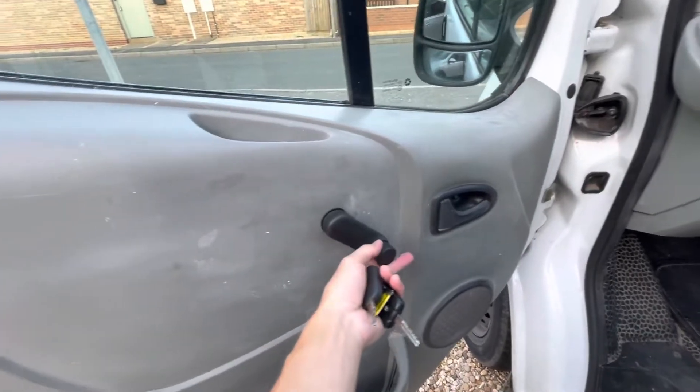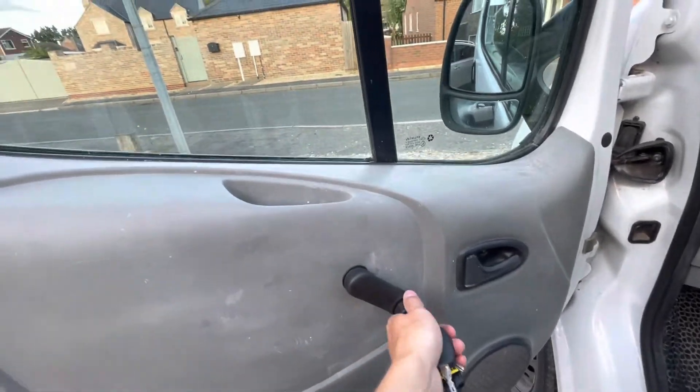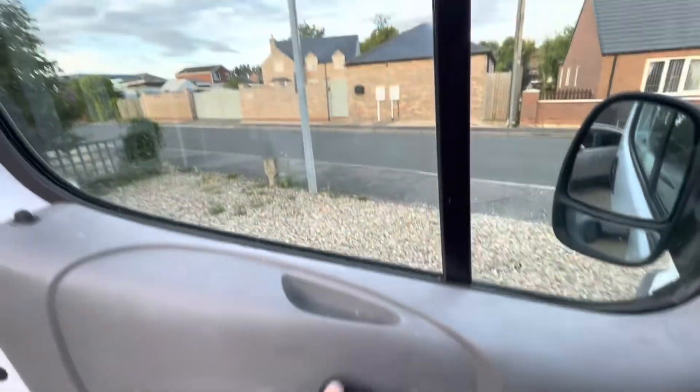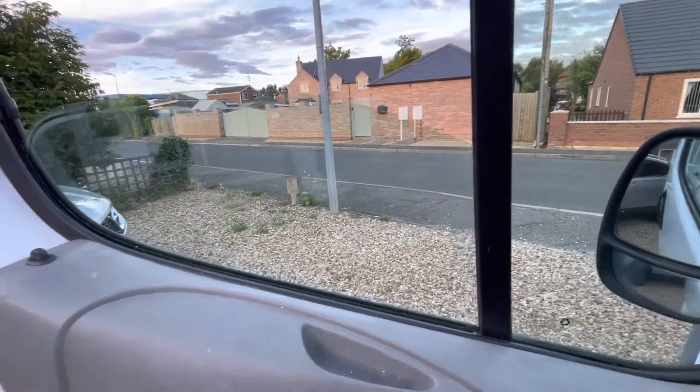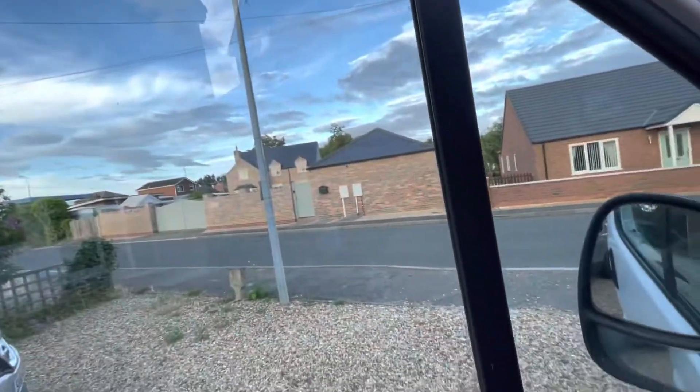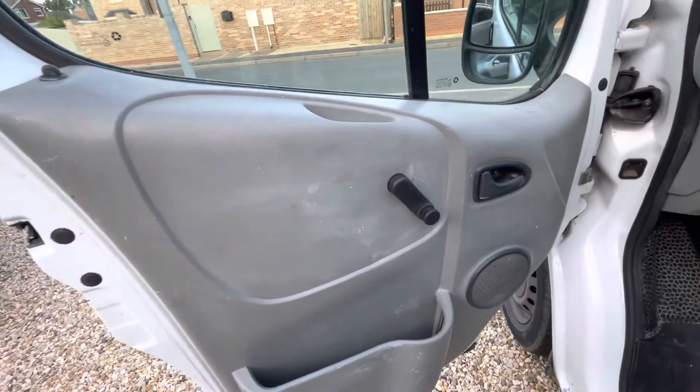Look at this, boys and girls — this is what we call a wind-up handle for a window. You turn it and the window goes down and back up again. It's a bit stiff. That was before we had the days of electric windows — you pretty much can't get a car without them anymore.